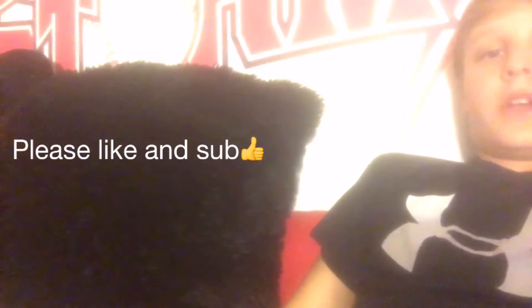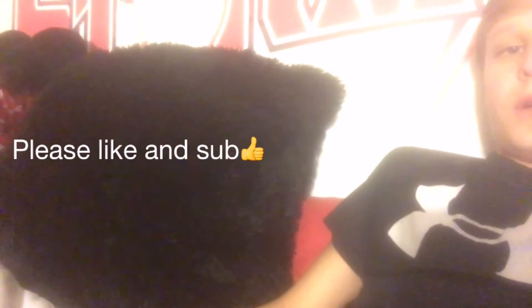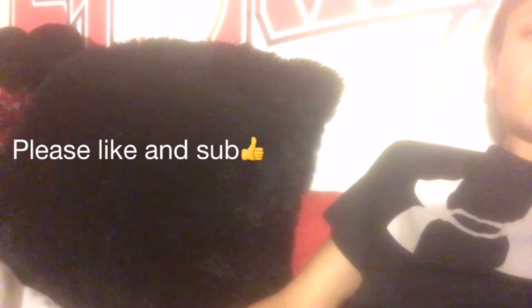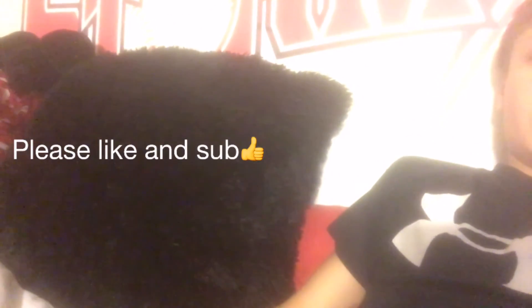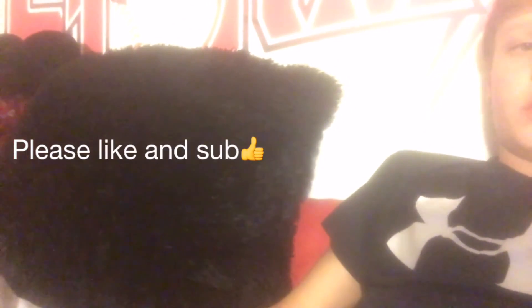I'm sorry I couldn't be uploading lately. Shane's been doing a lot, but I'm pretty busy with school and basketball and stuff. I hope you enjoyed this video — like and subscribe. I'm sorry for not posting in a while, I'm going to try and post some more. Thanks, guys.